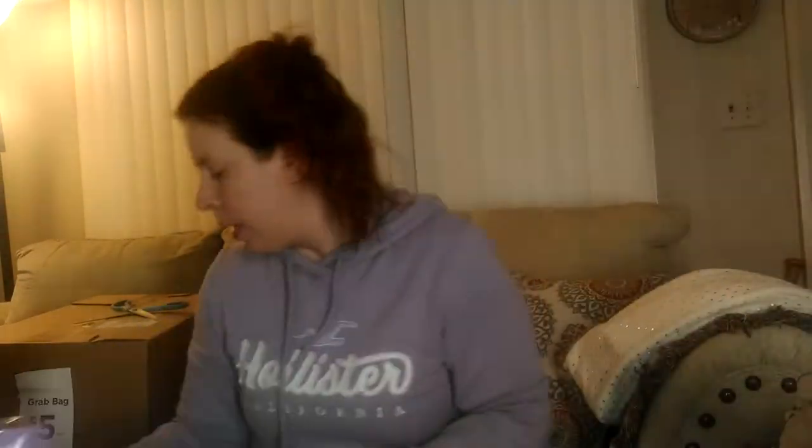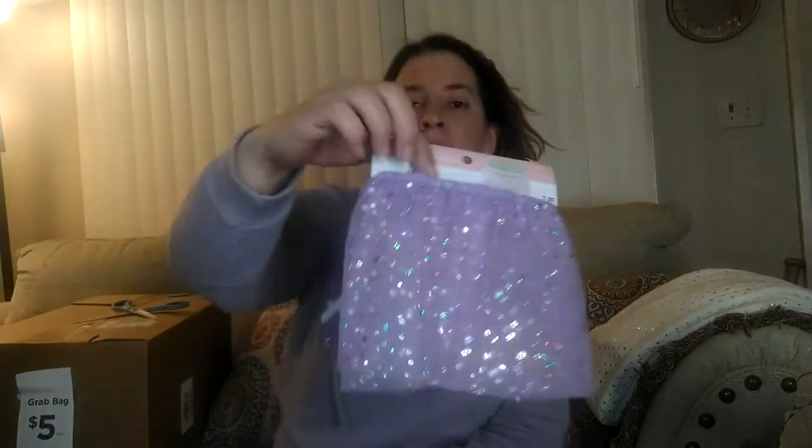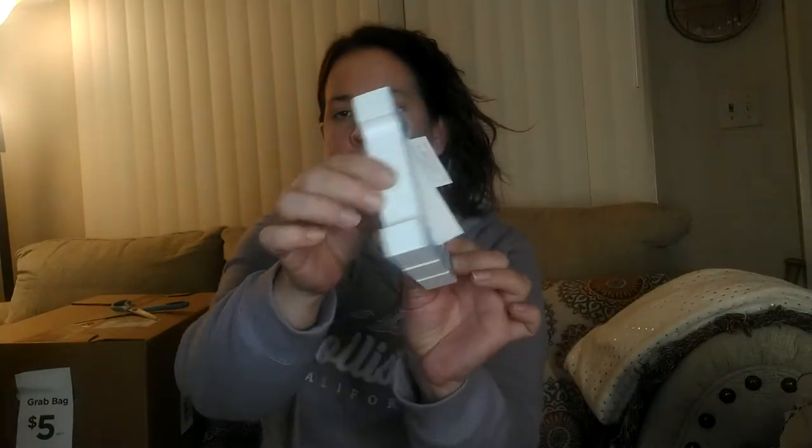The Easter egg decorating kit. Here are some of those little sticker puzzle kits. Easter egg kit. A couple bags of Easter grass. This Easter skirt — Easter basket skirt — the letter M, and a little cute wooden sign.